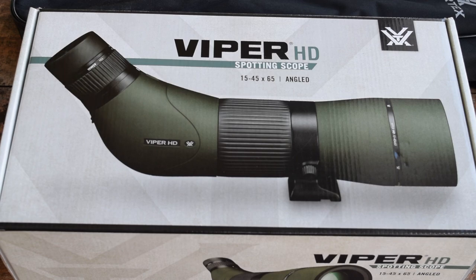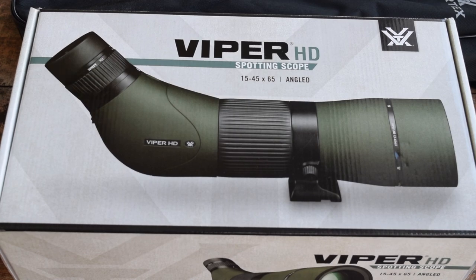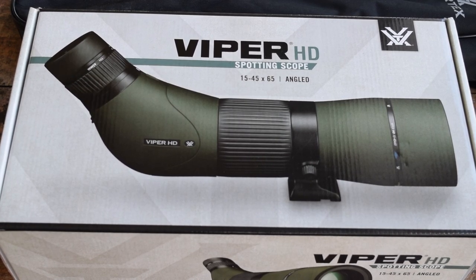Now that I get this thing in my hands it's still pretty beefy and pretty hefty, but it seems to be that that's just kind of the way it is with this size of scope. I went with the Viper, which is right in the middle — kind of the middle-of-the-road option for Vortex. They have the Diamondback which is on the lower tier, and they also have the Razor which is the step above this.